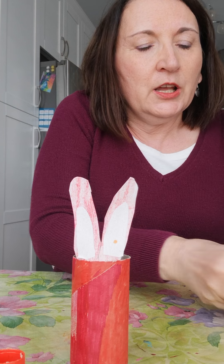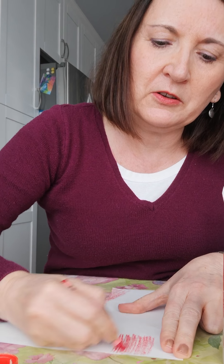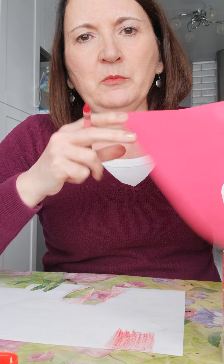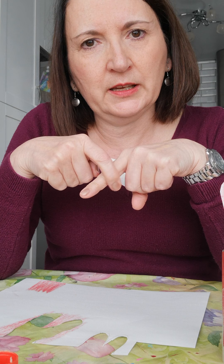The next thing I want to do — as you can tell in the bottom picture, the bunnies have feet. So I'm going to make some feet. I'm going to color a bit of space on a white sheet of paper red. Or if you have colored paper at home, you can use it and don't have to color it. Now, bunny feet — what do they look like? I think we can use our finger to trace out the foot as well.